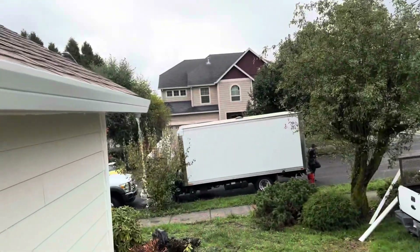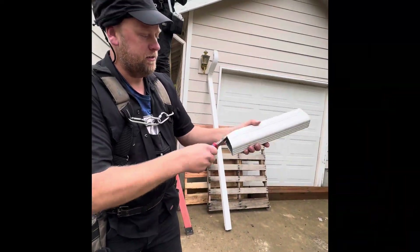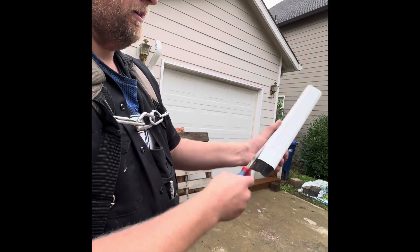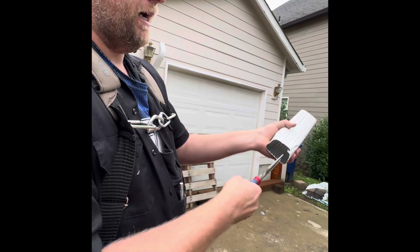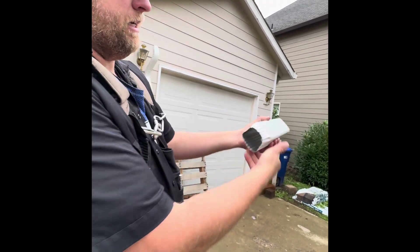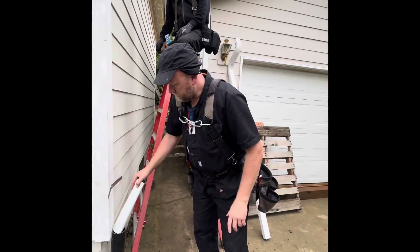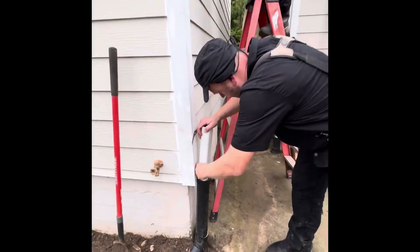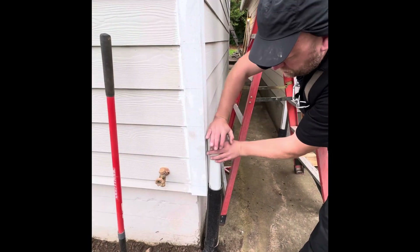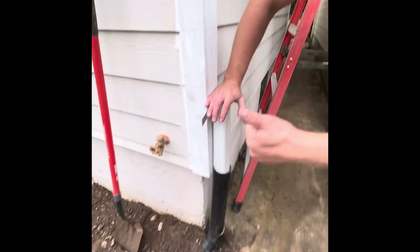Water is flowing out over there - beautiful. And flowing out over here. Job well done. We're going to crimp it right here. I round it out like this and it becomes round - fits right in there. Look at that, beautiful, perfect.